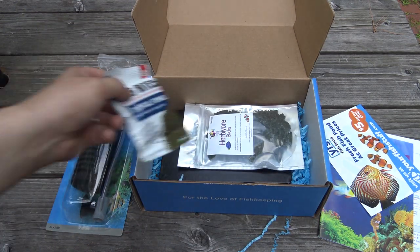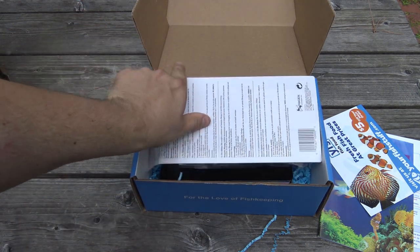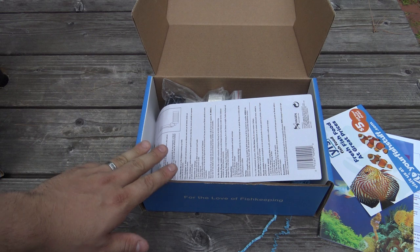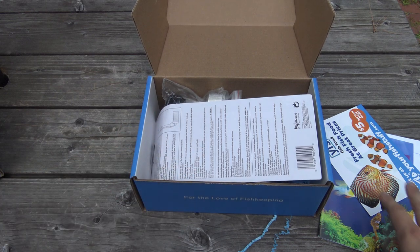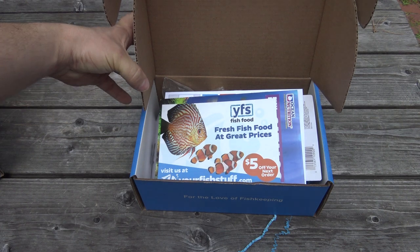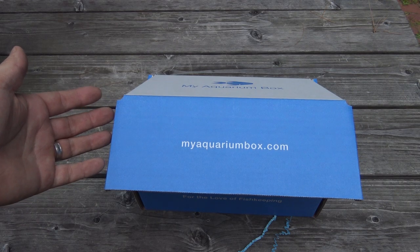And that's it for the cichlid box for the month of July. If you'd like to check out MyAquariumBox, you can go to myaquariumbox.com to check out our options — we've got freshwater, cichlid, and saltwater options. If this was your first month's box, your items might be slightly different from these, because you've got a welcome box, and that's filled with even more items and an even higher value thanks to our sponsors. Hope you guys enjoyed, and I'll see you guys later.